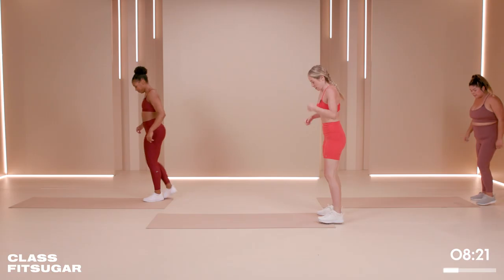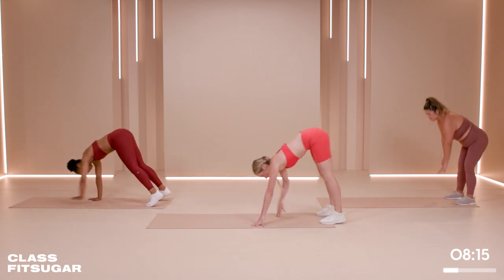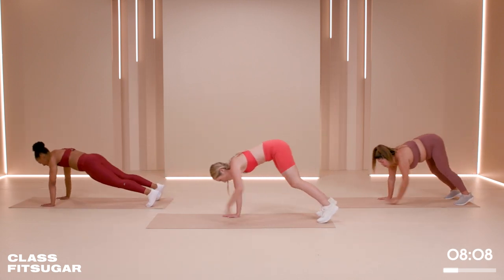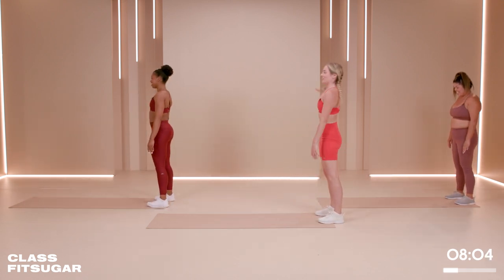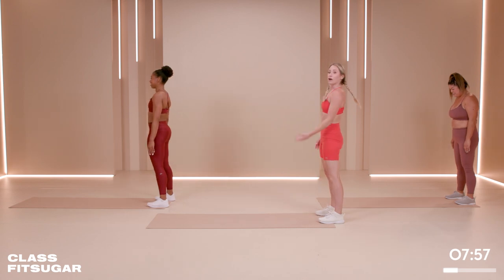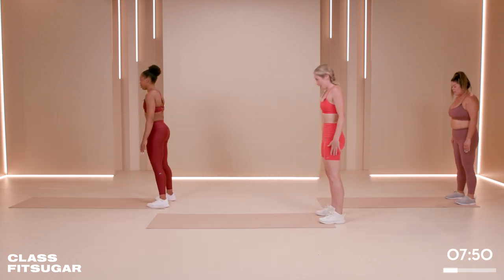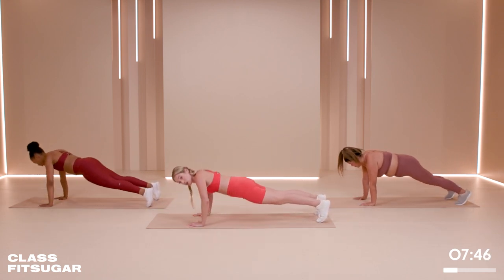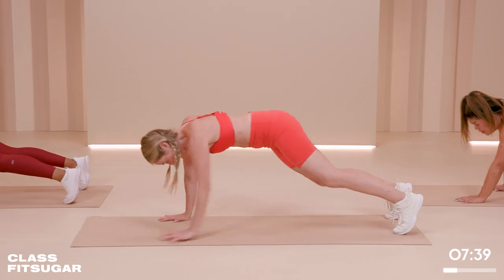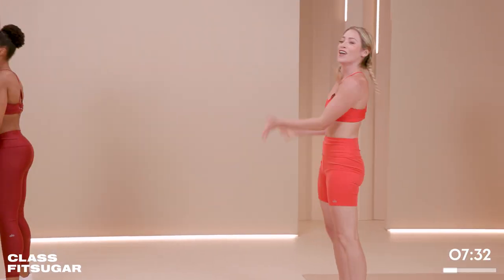Inchworm push-up coming up. It's going to look like this: you're going to roll down, push up, soften the knees, roll up. Follow along. You're welcome to hold that plank at the bottom like Pauline is doing and do those push-ups with us. Elbows about 45 degrees. That roll down actually feels quite nice — all the way down, push it up. Big exhale on that way up.